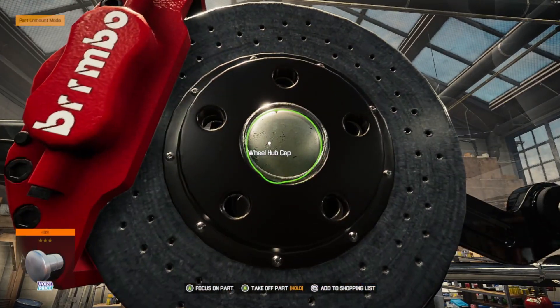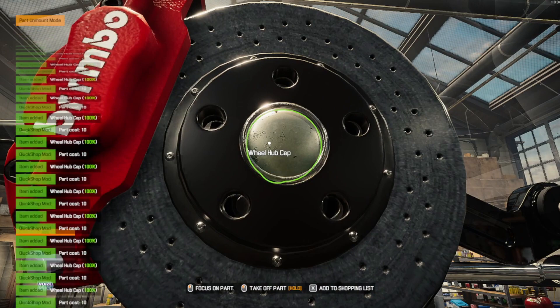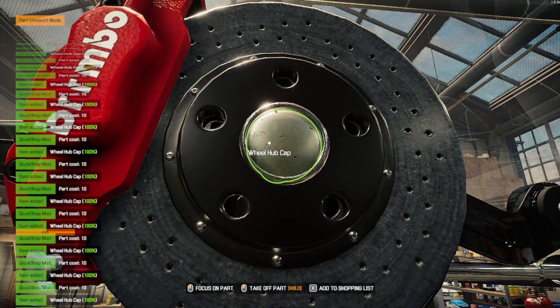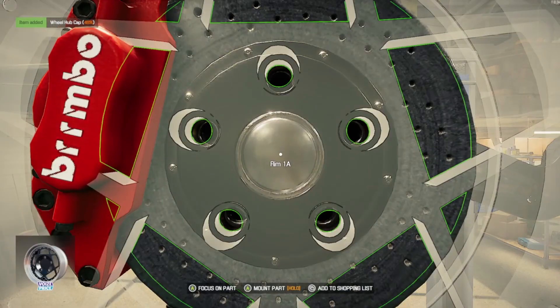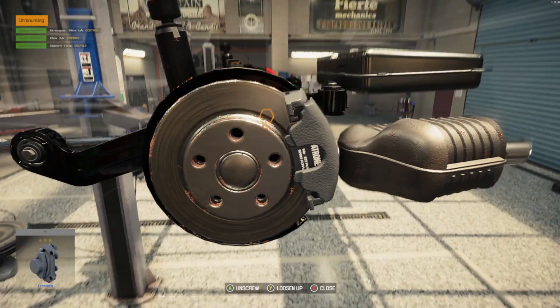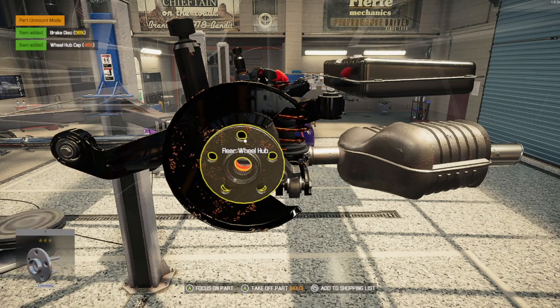I need to buy some more of those — I don't have that many. Putting a little wheel hub cap on and buying a bunch of these. I need a lot of these because I know I'm gonna be doing a lot of cars with rotors and stuff, so I just wanna make sure we buy as many as possible. Now we gotta do the same thing on this side as well, cause you don't wanna have uneven braking.